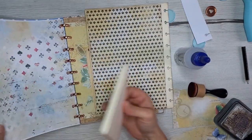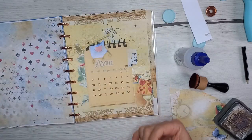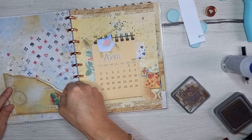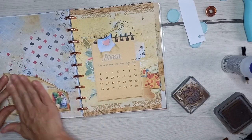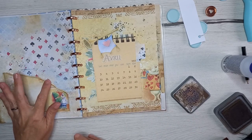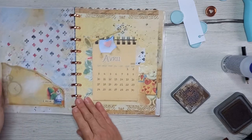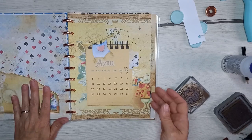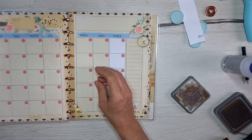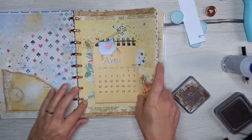Ces pochettes, si vous le souhaitez, vous pouvez les coller au dos des intercalaires. Les autres pochettes, vous pouvez aussi les coller directement au dos d'une intercalaire ou sur une page, c'est comme vous voulez. Il n'y a pas de cardstock, c'est directement avec le papier imprimé. Vous voyez, c'est un peu juste, il faudrait la taille au-dessus.